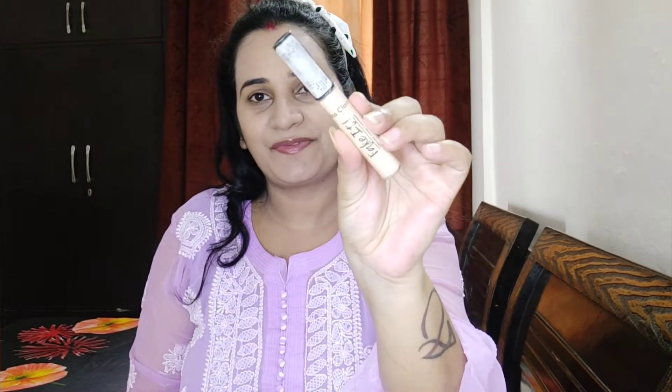Next I am going to use a concealer — Miss Clear Fake It Concealer in shade number 4, which is also a full coverage concealer. I apply a little wherever I need coverage, blend it out, and use a beauty blender to set the makeup base so the concealer is set well.